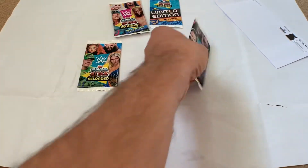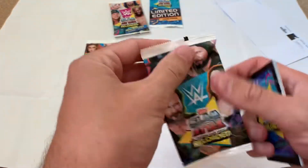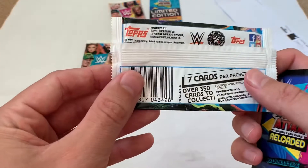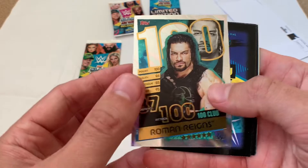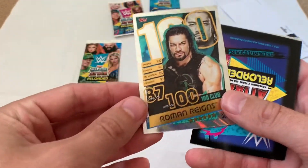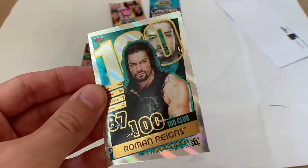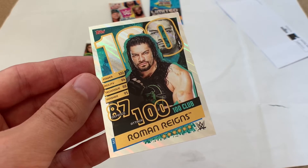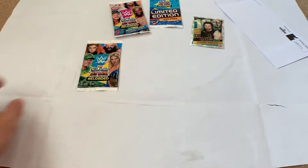We've got a limited edition in this one so we'll leave that to the end. Let's get into the two small packs first. The pack designs are quite cool — on this one we've got Undertaker, AJ Styles, Nikki Cross, Drew McIntyre. It also shows the card ratios on the back. Oh boom — 100 Club Roman Reigns! First card of the first packet — what a pull! Power 100 Club, Agility 94, Technique 88, Power 90, Finisher 95, overall Defence 87, Attack 100. Happy with that!